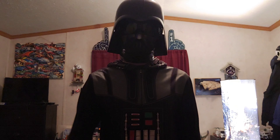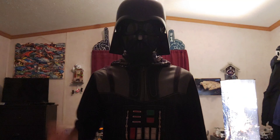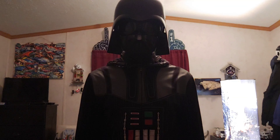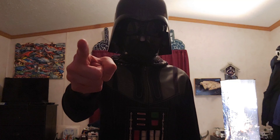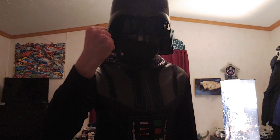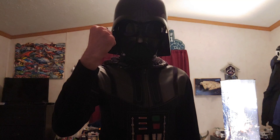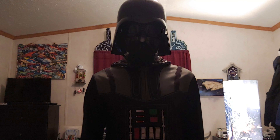Now I will share with all of you the voice changing effect. 'The force is with you now, Skywalker, but you are not a Jedi yet. You don't know the power of the dark side. Join me. And together, we can rule the galaxy as father and son.'